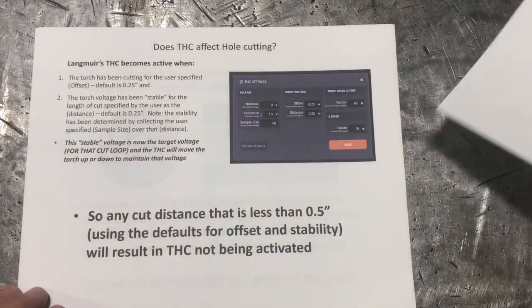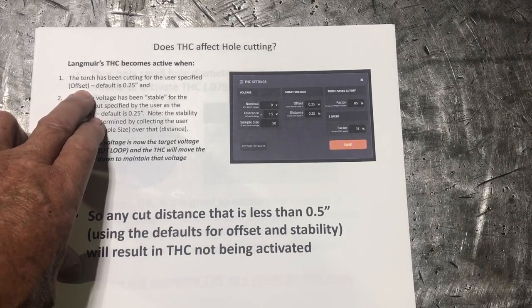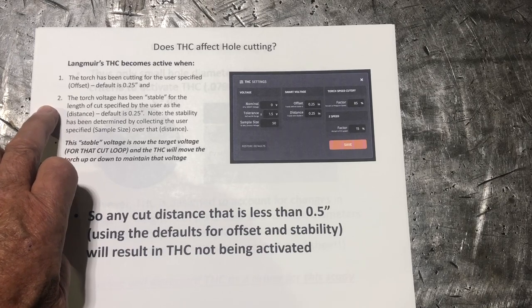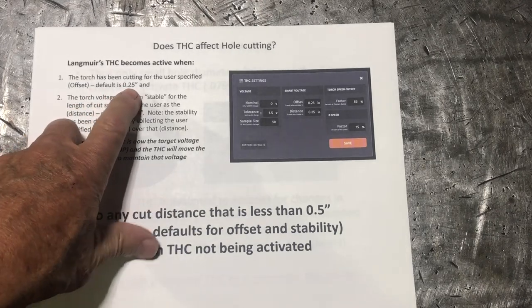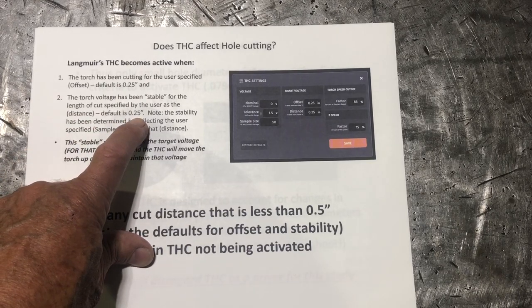I started thinking about whether torch height control affects hole cutting. It probably does not for any hole above a certain size. The default THC offset is a quarter of an inch, and if you remember from my THC video, it looks to make sure the voltage is stable for a period of time — a distance — before it begins sampling to adjust torch height. With a quarter-inch offset and then another quarter-inch sample distance, that means 0.5 inches of travel before THC even begins to work.